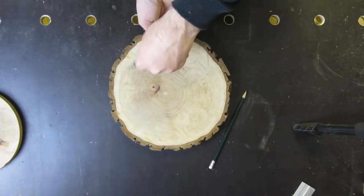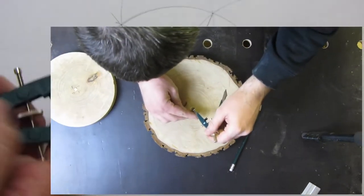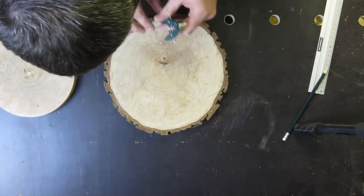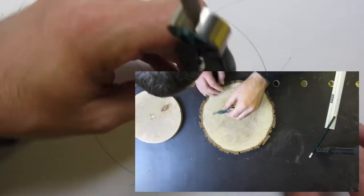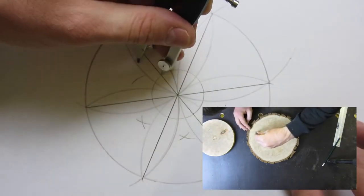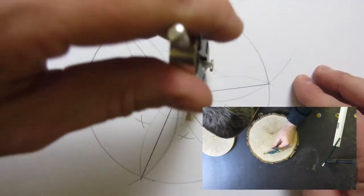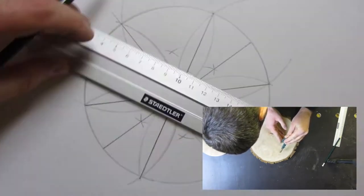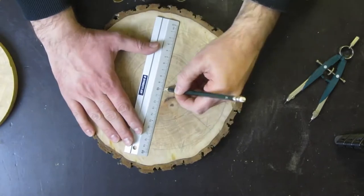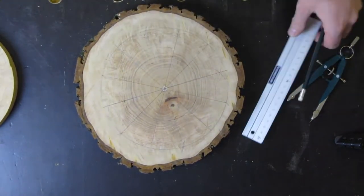Then I will have 12 pieces — one for each hour. Now I need a smaller circle, so I can use my compass to mark it in the outer piece of the circle. That should divide the six pieces, and now I have 12 pieces, each piece one hour.